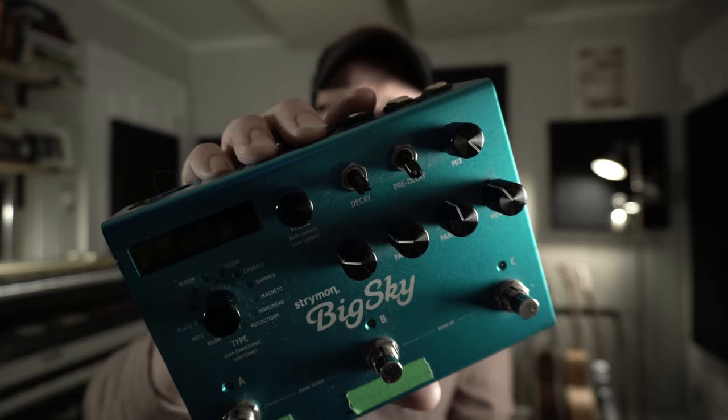You might have noticed that a couple of pots on my Big Sky are messed up — they've been damaged. Fortunately they still work as they should, they just look kind of terrible. This happened about a year and a half ago at CMA Fest in Nashville, Tennessee. I was playing a set at the festival, and after the set I pulled the pedal board off and went back on stage to grab the instruments. When I came back to my board, it looked like somebody had stepped on it. Fortunately it's been working fine, so I haven't repaired it until now — I just recently ordered the parts from Strymon.